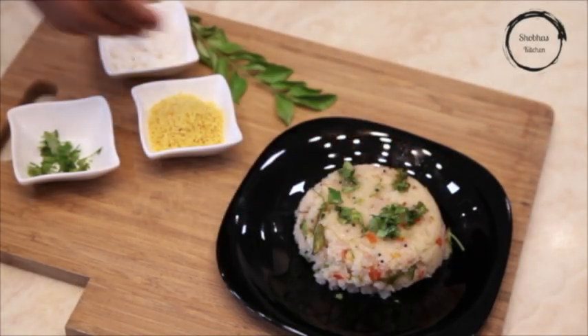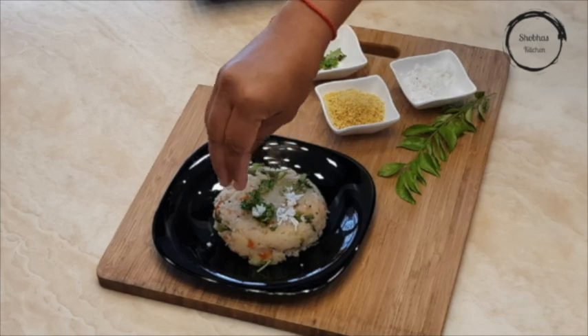Garnish with chopped coriander and freshly grated coconut, and serve it with chutney.